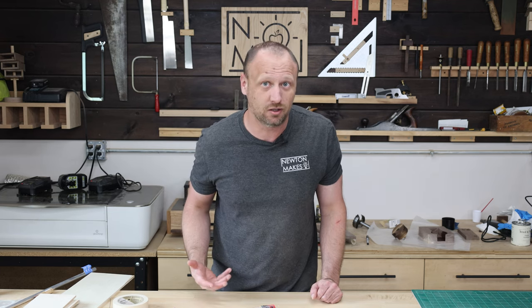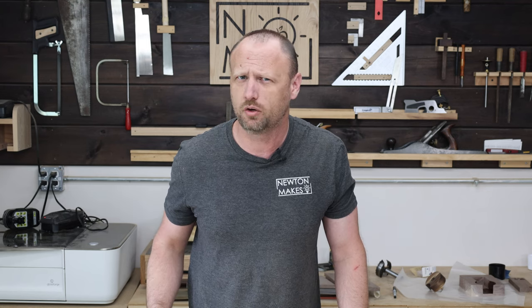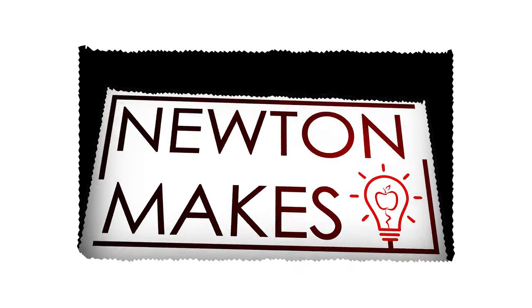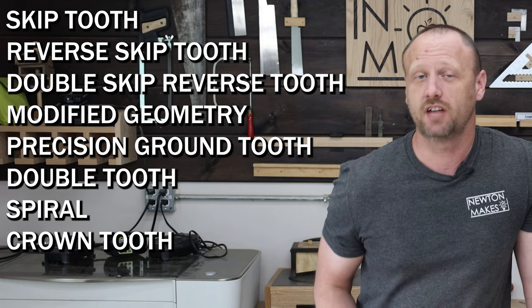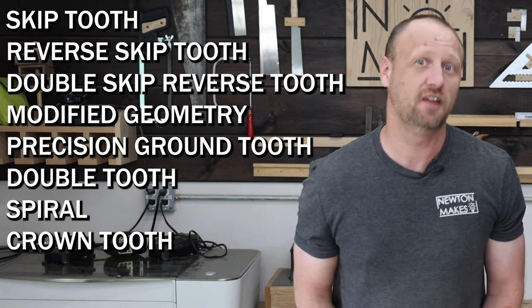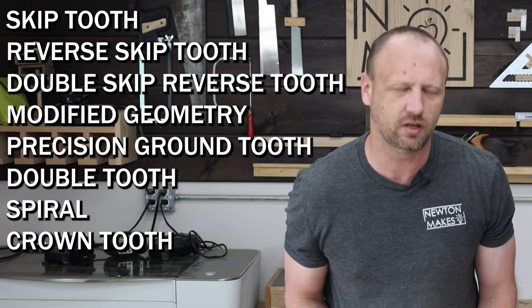But what do we do about all the variations of blades? So today we're going to do a shootout of all the different ones that I could easily get a hold of and see what works best. These are different types of blades that we're going to be testing out today. I picked these because of the most commonly available ones, and most likely the ones that you're going to be using.